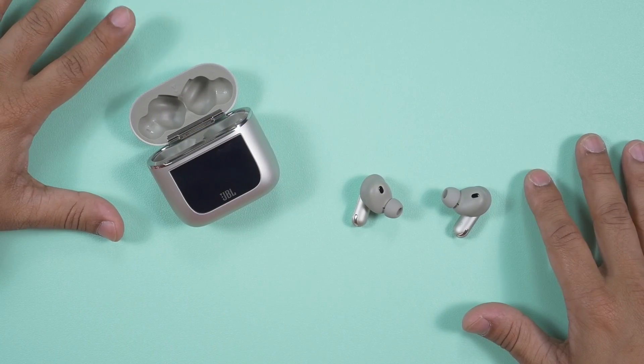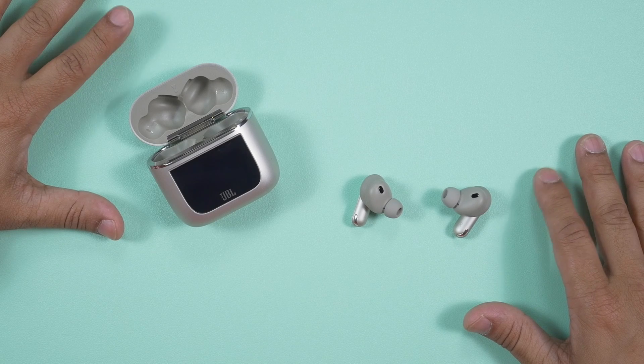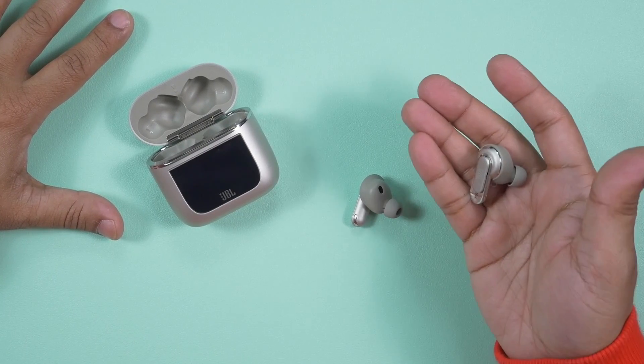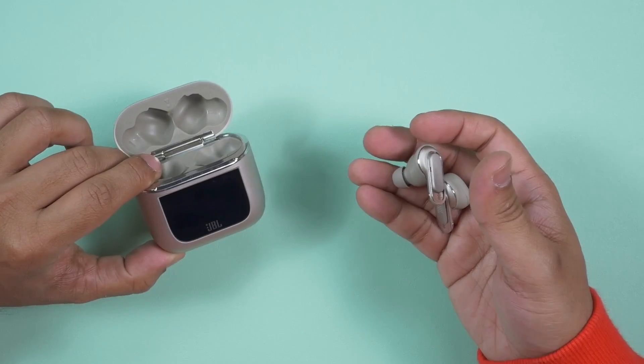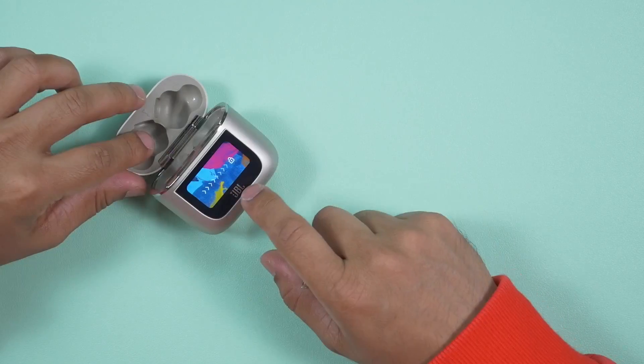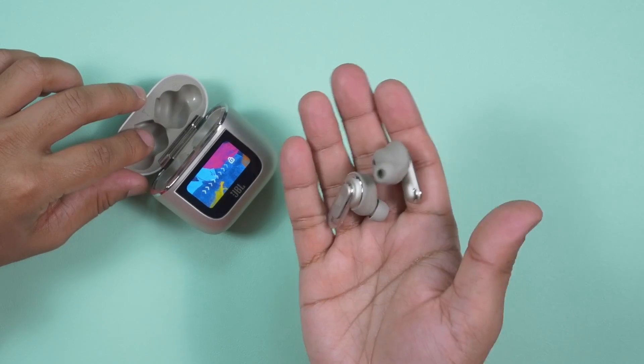I said at the beginning that I'm in love with this JBL Tour Pro 2 for the wrong reason. If I fell in love for the right reason, it would be for the performance of the earbuds — because nobody buys earbuds because the charging case has a display panel. The JBL Tour Pro 2 costs around $250 USD — the actual price is $249.95. Each earbud weighs 6.1 grams, and both earbuds with the charging case weigh 85 grams. There is a 1.45-inch touchscreen on the charging case.